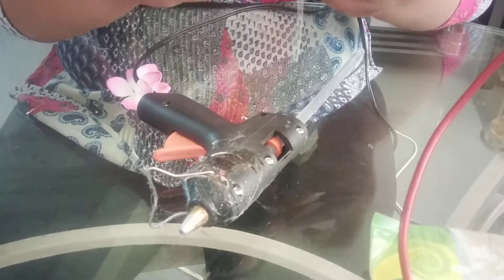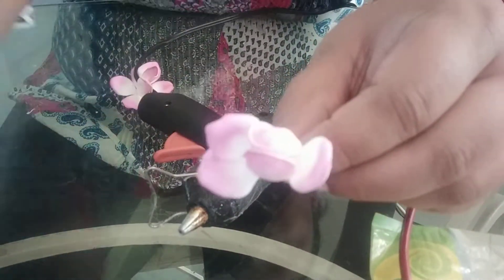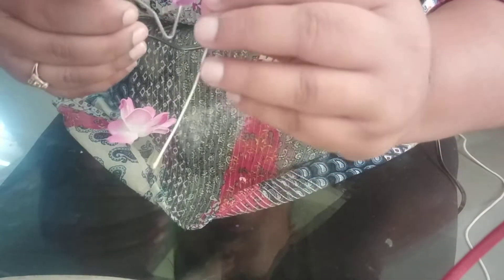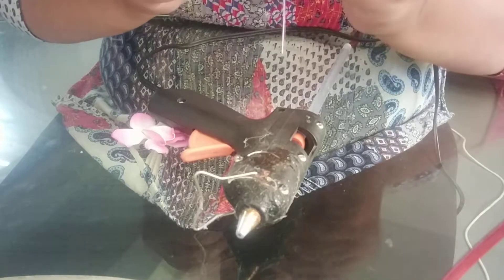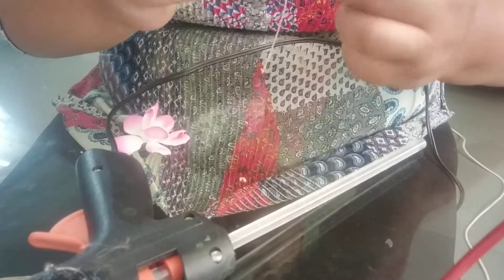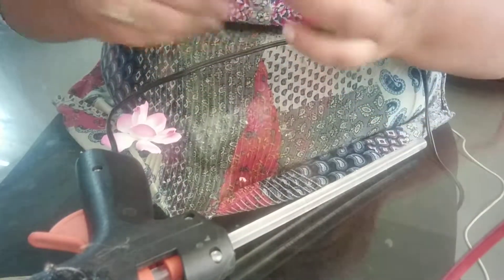So I will just stick these two petals. Now I will do the third petal and I will cover the entire part. And now the last petal and then the second layer.